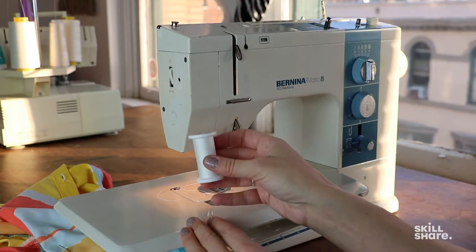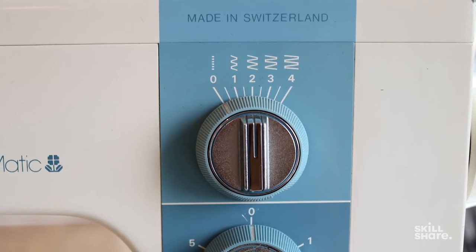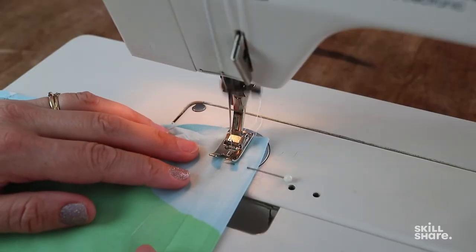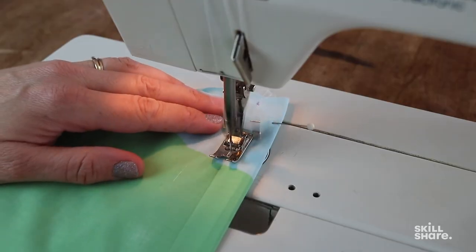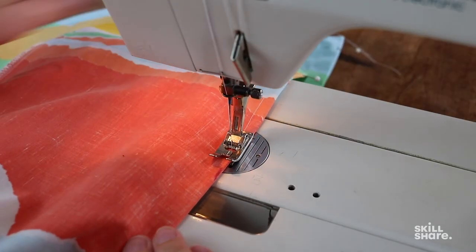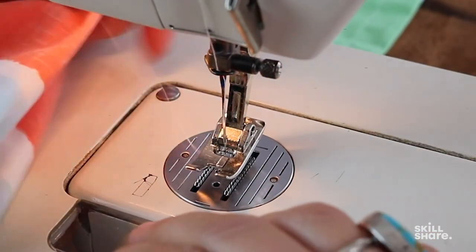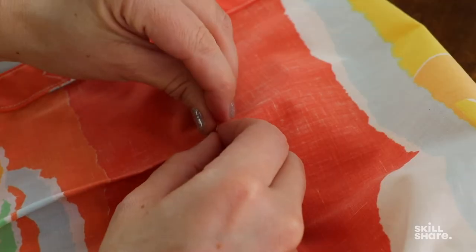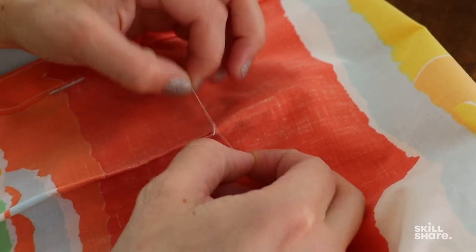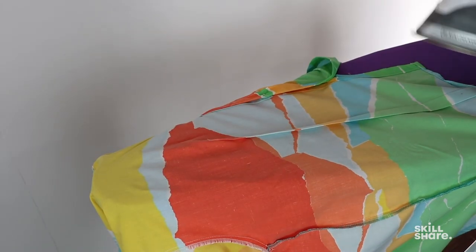I'm going to load up my machine with thread and make sure that my bobbin is loaded with the same. I'm going to set my stitch to a straight stitch and adjust my stitch length to a nice medium setting. Now we're ready to sew the dart starting at the bottom edge of the fabric. Start off slowly, follow your markings, and keep the fabric nice and taut. When you get to the point of the dart, make the last few stitches as close as possible to the fold of the fabric and sew right off the edge. You'll want to iron the dart with the extra fabric away from the center of the shirt.